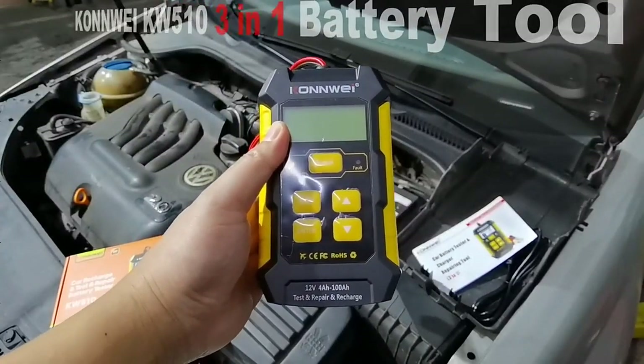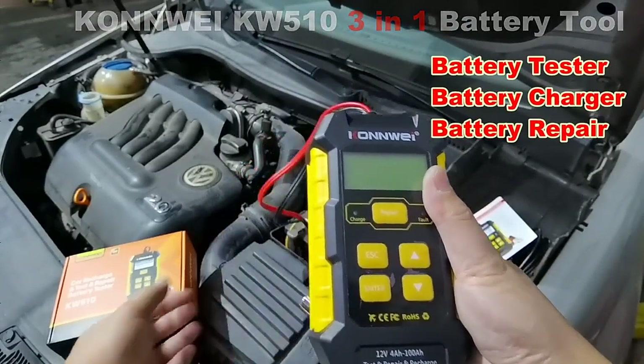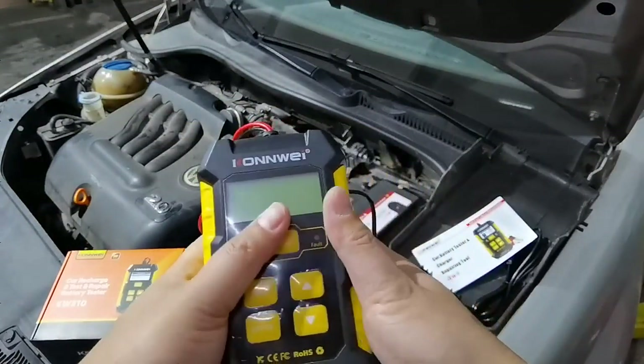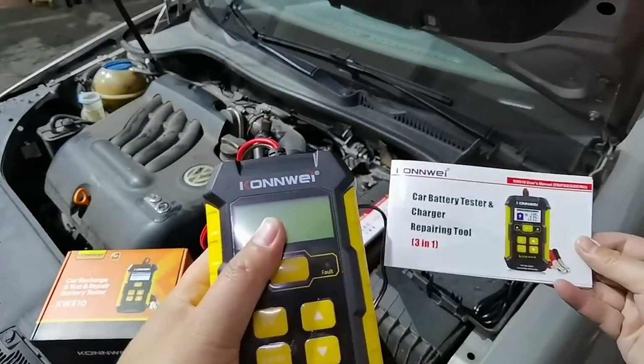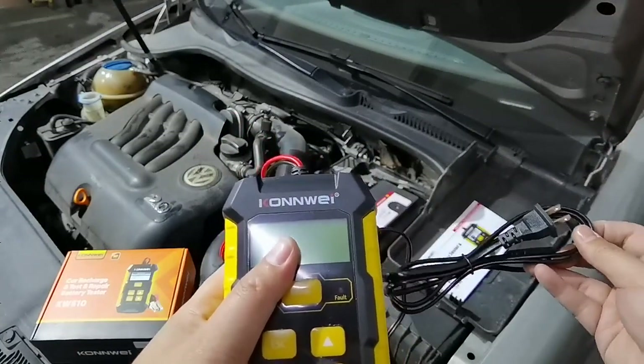Hey guys, this is the Conway K2-510 Car Battery Tester, Charger, and Repairing Tool. This is the box that they come in with. Also here we have the User Manual, which is in five languages. And there's a charging cable.